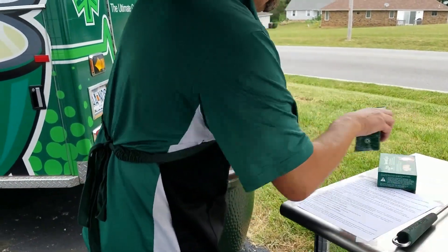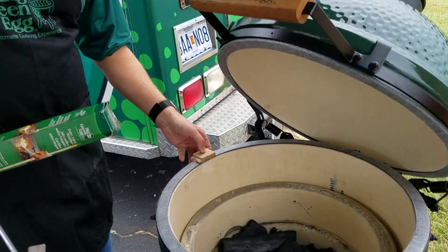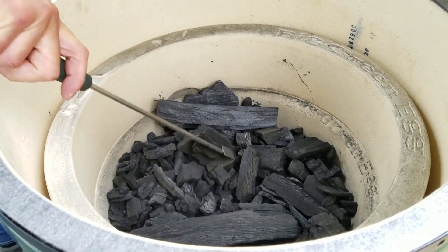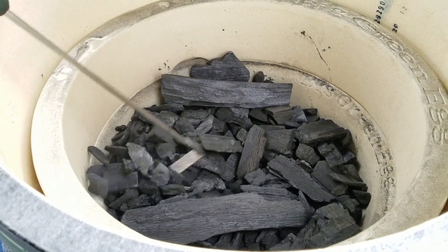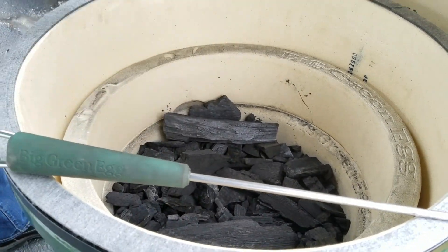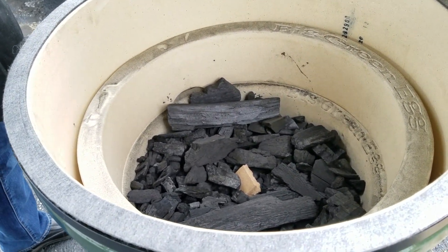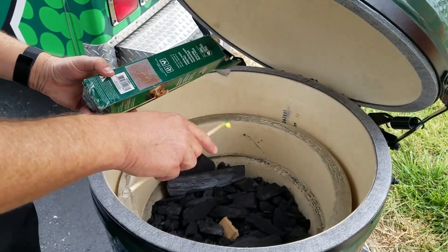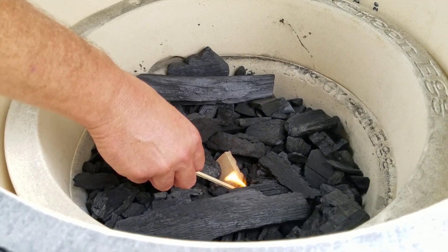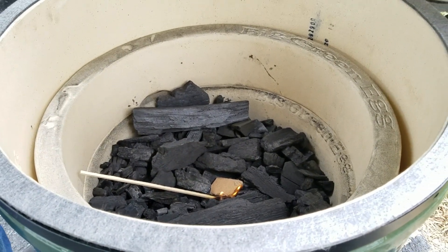Starting with the light process first. You can see I went ahead and threw one of the little fire starter sticks in there, and I'm going to dig a little section right in the middle. We're not going to have a real hot fire today, so we're not going to have to light it in more than one spot. I'm just going to set that fire starter right down there in the middle. You can use a lighter — I've got matches today. Nice thing with the match, you can just leave it in there and it burns up.